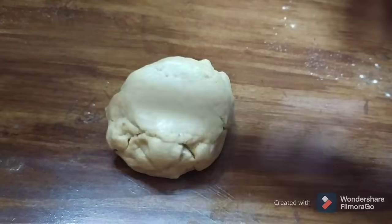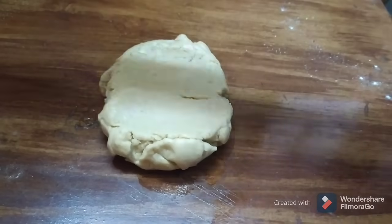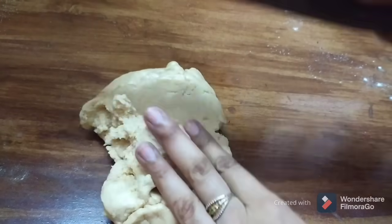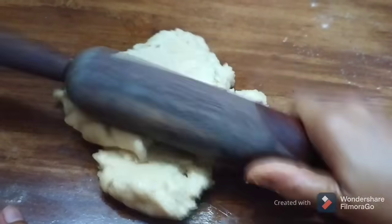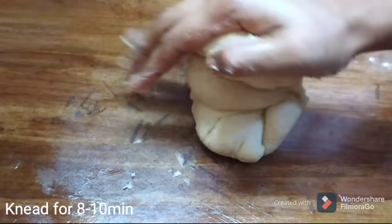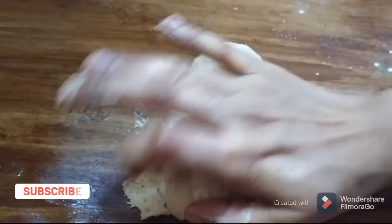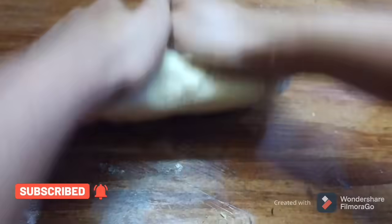It will be soft, so you will need the rolling pin. Use the rolling pin — after you get done with it, you will be able to open it. At this point, the cut piece should be soft.